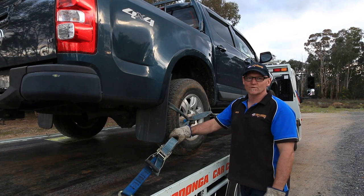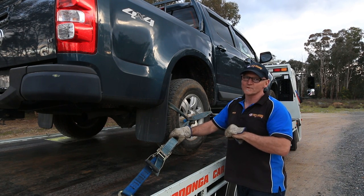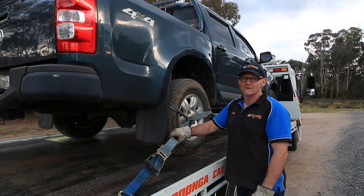So if you want your vehicle moved safely without any damage, call me, Pete, at Albury Wodonga Car Carriers on 0407 215 399. Or visit our website, www.alburywodongacarcarriers.com.au